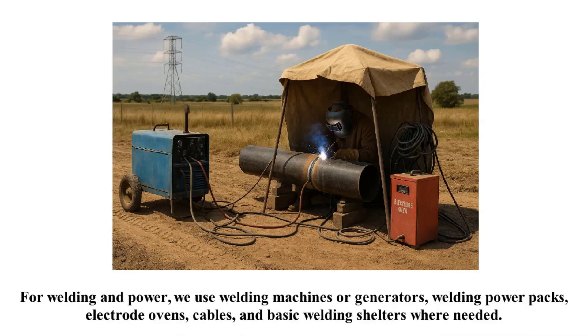For welding and power, we use welding machines or generators, welding power packs, electrode ovens, cables, and basic welding shelters where needed.